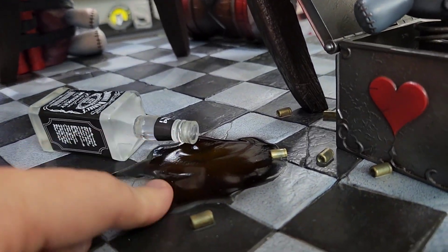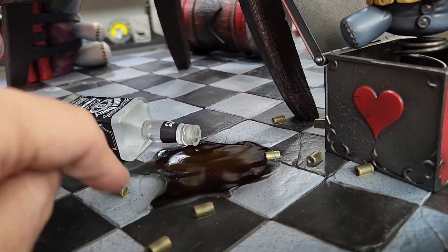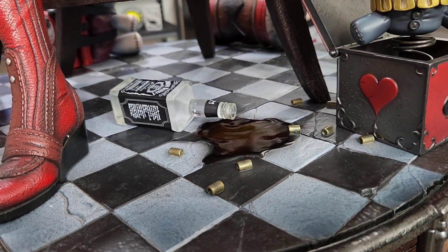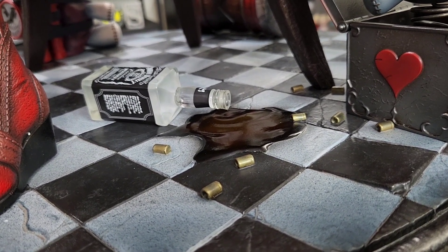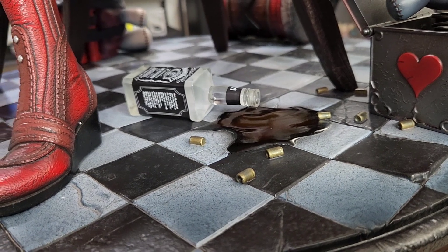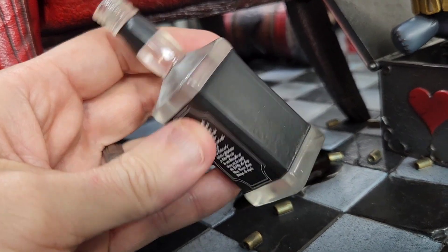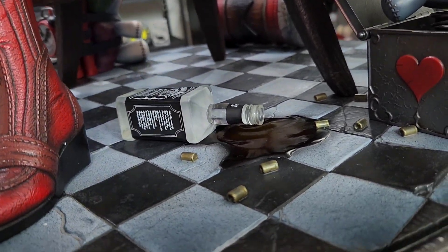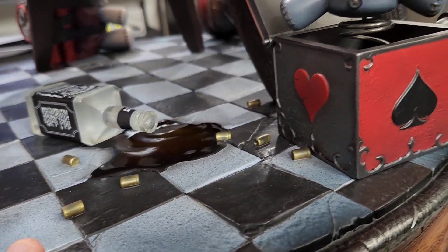The whiskey bottle is on the base, so you might as well have the bottle spilled over as well. It might have been cool to have some residue on the bottom so it looks like there's still some in there. You also have the bullet casings throughout the front of the base.